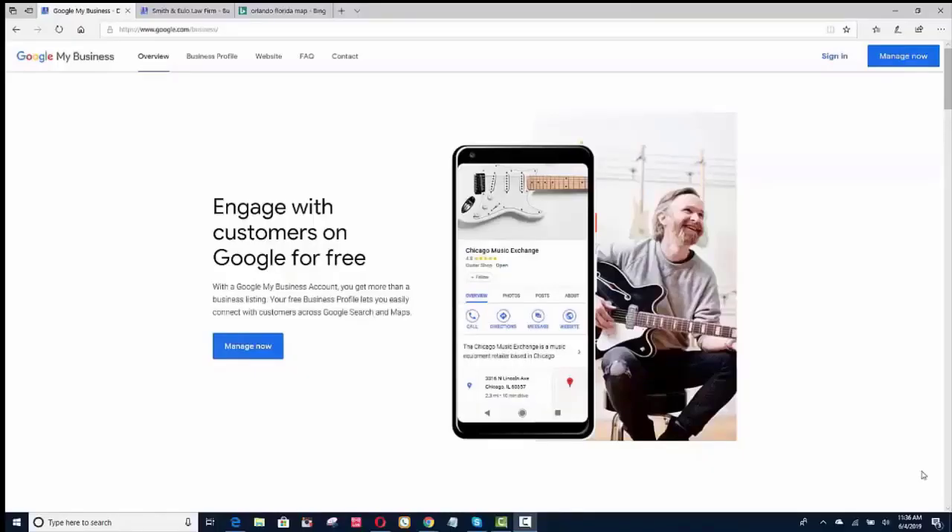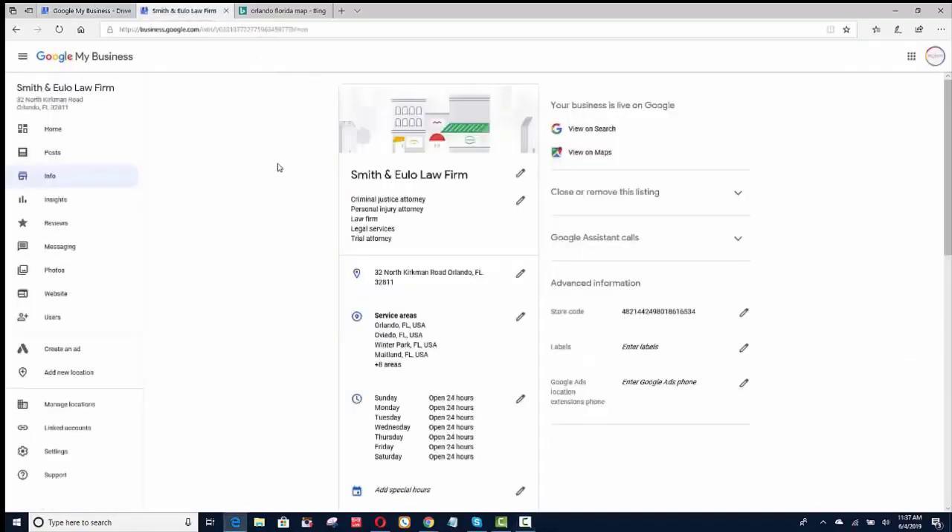In the first section, I'm going to show you how to set up your GMB — which is Google My Business — correctly. I'm not going to show you how to set it up from scratch; I'm going to show you how to set it up correctly once it's already set up. There are many videos on how to get started with GMB. I'm trying to keep this video under 40 minutes. I'll put a link below for a video that teaches how to set up your GMB.